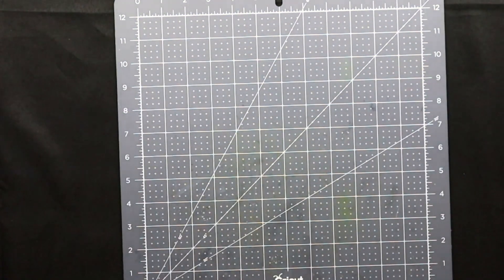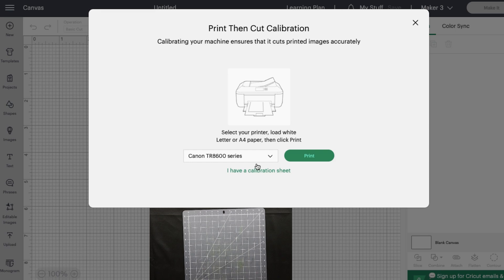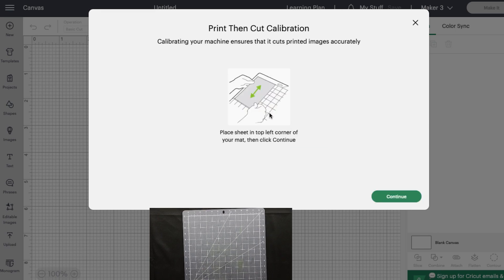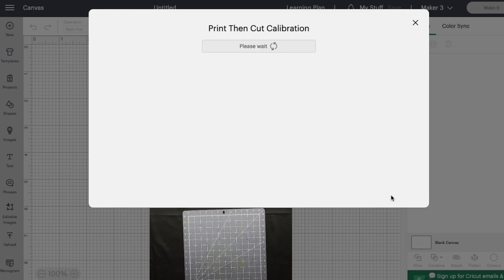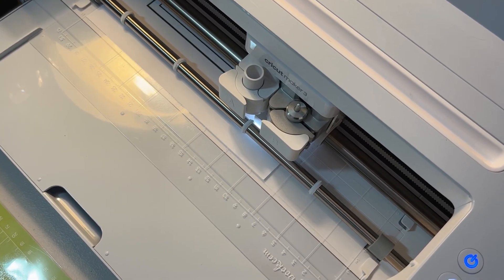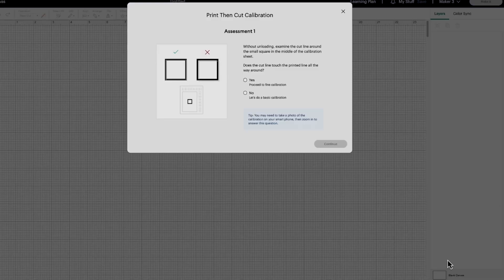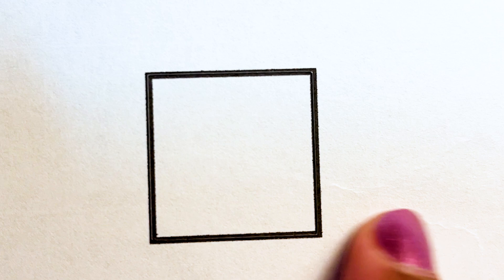Cricut is going to prompt you to load your mat. On screen, say you already have the calibration sheet, and it will tell you to load your paper in the top left-hand corner. Hit continue and it will go through its print then cut calibration. Select your machine and then it goes. You can see the footage where the item goes into the machine and we go through the cutting process. Then it asks about that center square — is it cut cleanly? You don't want the cut going outside the box; you want it as close as possible to that black line of the square.